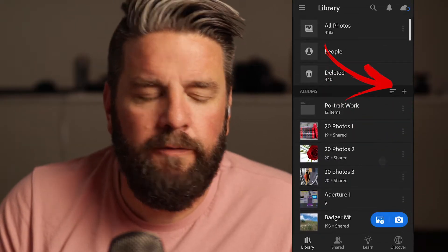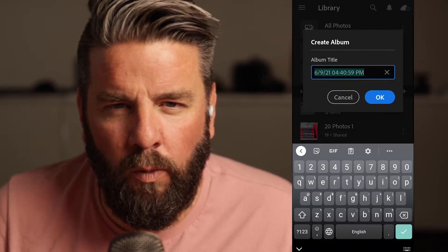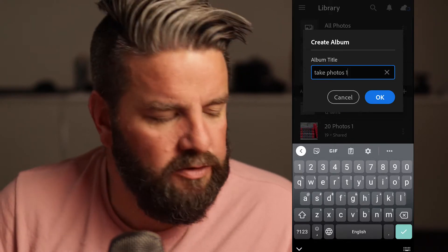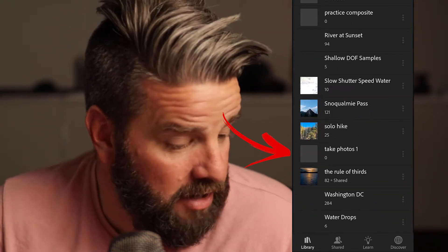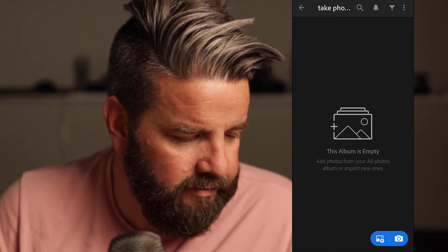I always like to name my album something similar to the name of the assignment. So if this assignment was called 'Take and Turn In Photos One,' I'm going to click on this plus sign right here and click on 'Create New Album.' I'll call this 'Take Photos One' — it doesn't have to be the exact name, just helps you stay organized and know what albums are what. Press OK, then scroll down in the list of albums and find 'Take Photos One' — there it is. Albums are listed alphabetically.